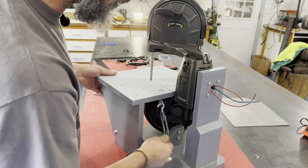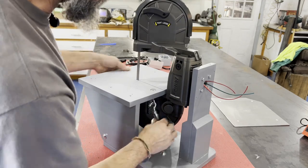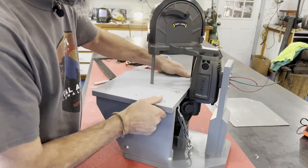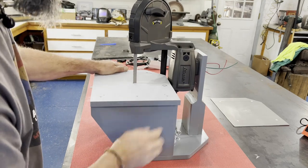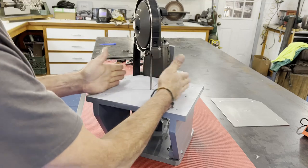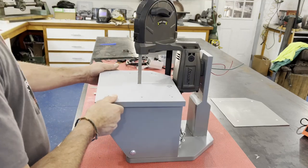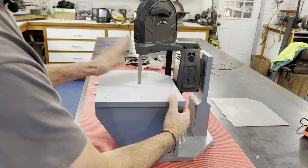To change the blade you just loosen the turnbuckle, unhook it, and the table pivots forward. Then the table is nice and rigidly clamped back down — you can see it's tight and parallel to the base. We are squared up.